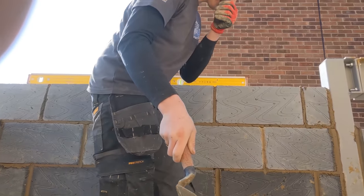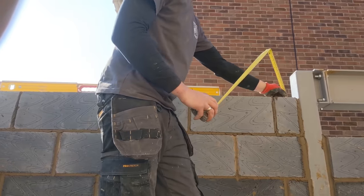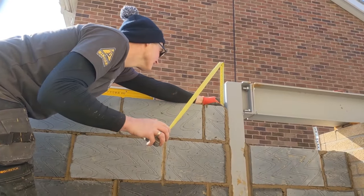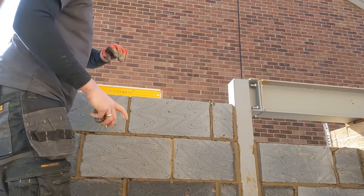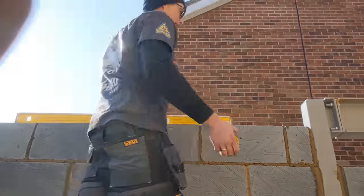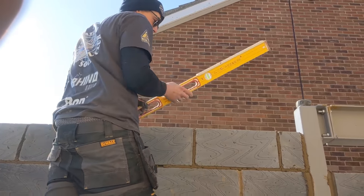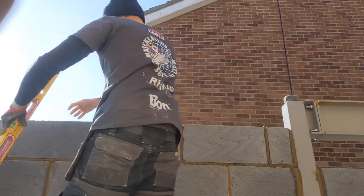So what I've got to do: I'm going to measure to the top of my steel, which is 175mm. So I'm going to cut a load of blocks down lengthways to 165mm to allow for a 10mm bed joint — and that'll be perfect, ready for the joist.